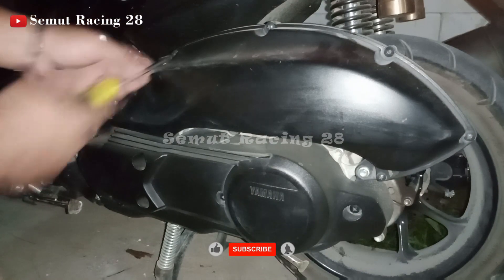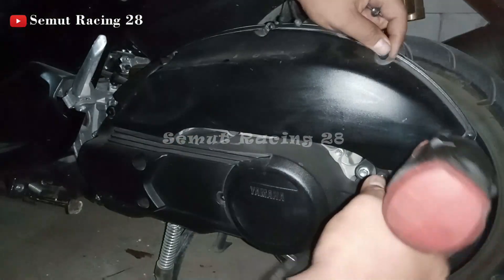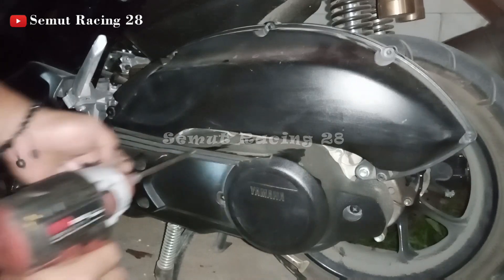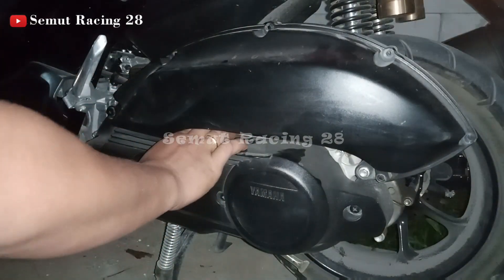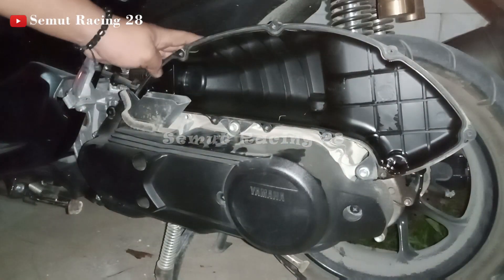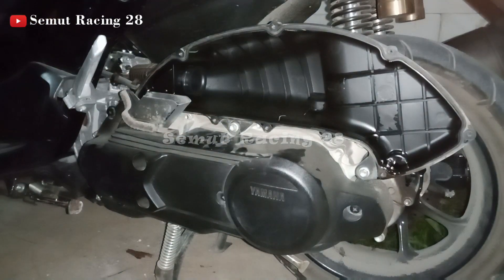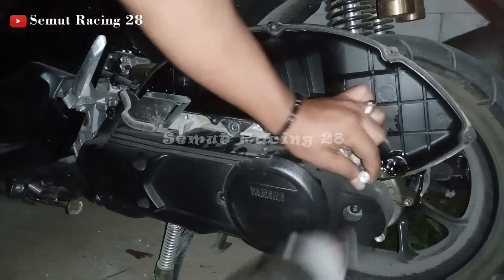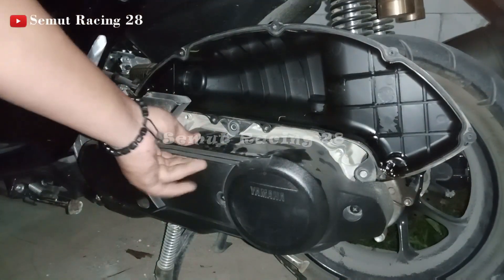Kita akan bongkar dulu untuk filternya. Baut 10, filternya sudah kita buka. Ini kadang ada baut 10 ini, kita copot juga. Karena di sini ada baut, jadi si pock filternya ini juga harus kita copot. Nanti cuman buat ngangkat supaya ini bisa keluar. Sekarang kita akan copot casingnya.